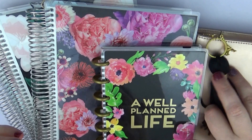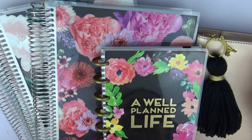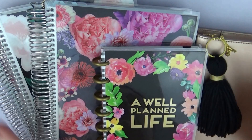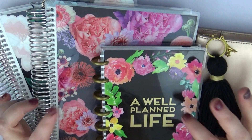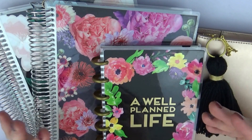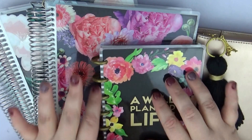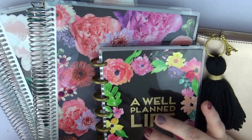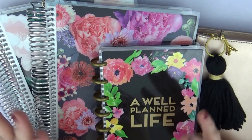My goal is to find my planner peace, more or less. It's not all necessarily just for the planning — well, it is for the planning, but one is for a journal. If you watched a haul video of mine, you'll know what the purpose of all these are. If you haven't, definitely check them out — I'll try to link them down below so you have easier access to those haul videos.